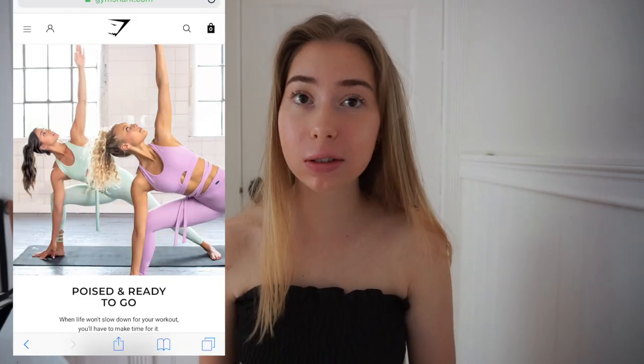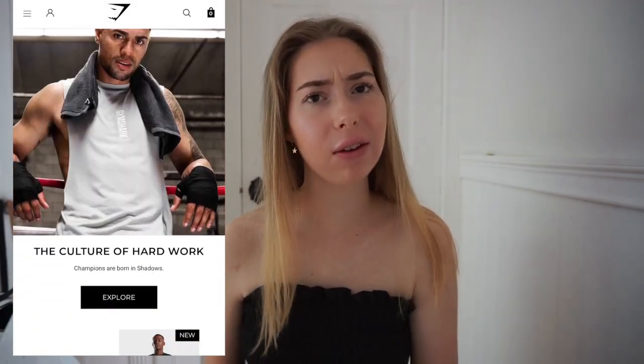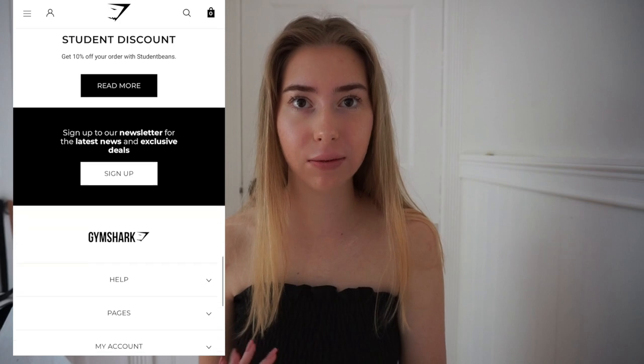I ordered this big bag from Gymshark and got a whole bunch of stuff and I really wanted to show you guys because it was all on sale. This is kind of like a first impressions video too because I've never ordered from them before. This video is going to be a try-on too, so hopefully that's helpful.